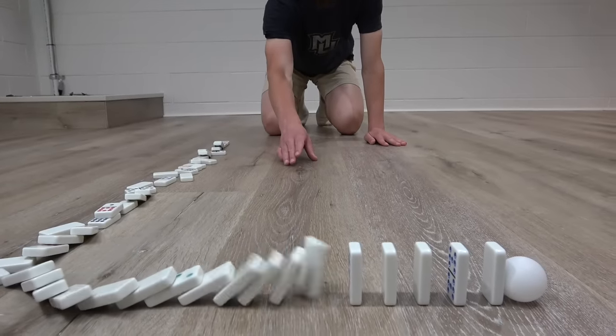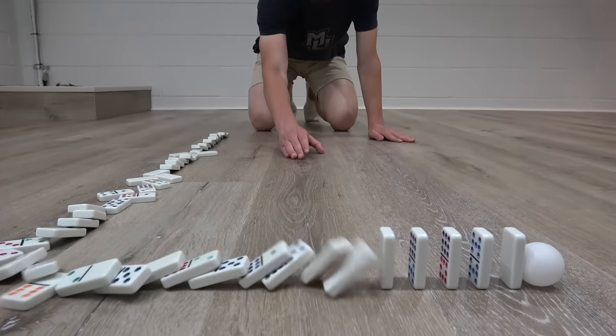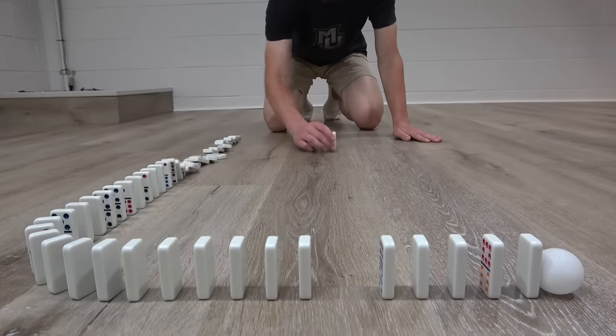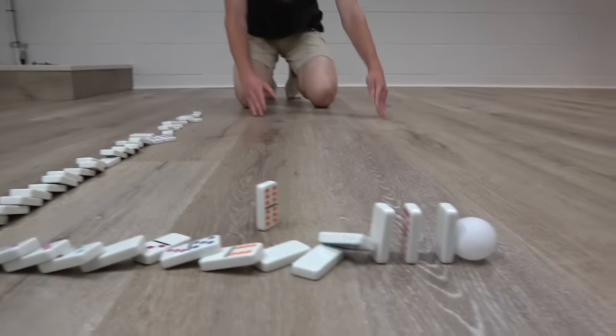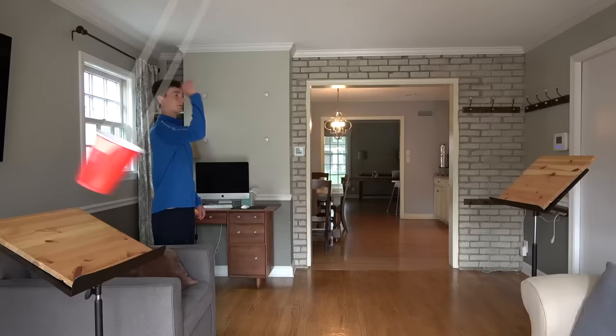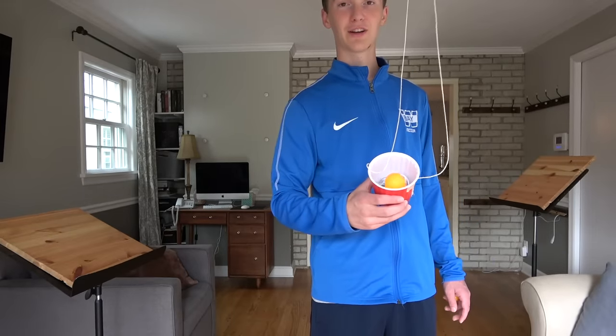We put this shot at level 20, but it took over two hours. This was seriously difficult — dominoes are not easy to slide. Sometimes they go too fast, sometimes too slow. There's a phone charger in here.